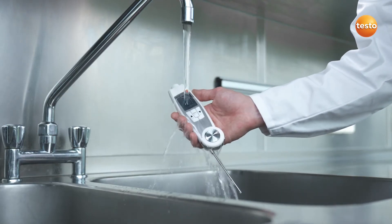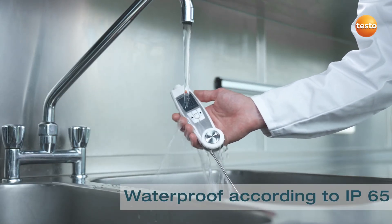After the measurement, the measurement tip can be cleaned without any problems under running water.